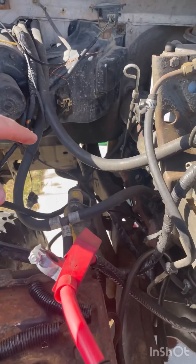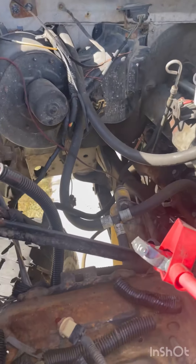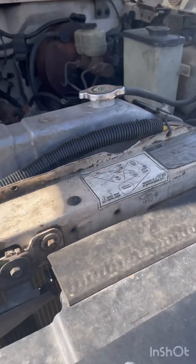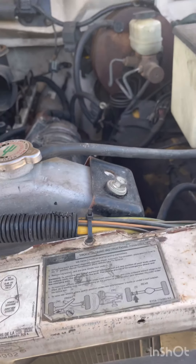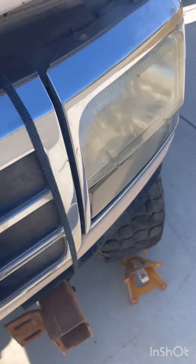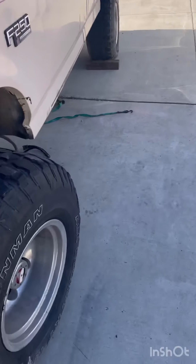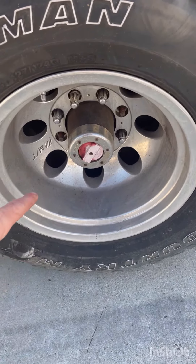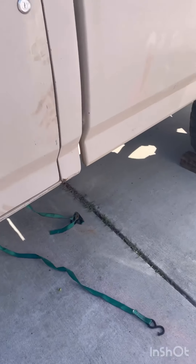Batteries are out, the fender well is out — I've got the fender well, I just got to put it back in there. The radiator's fairly new, tires are fairly new and in fairly good shape on this thing.